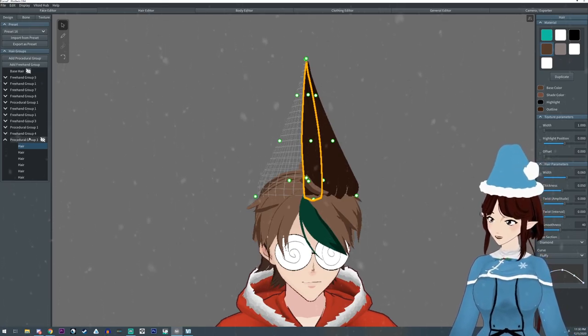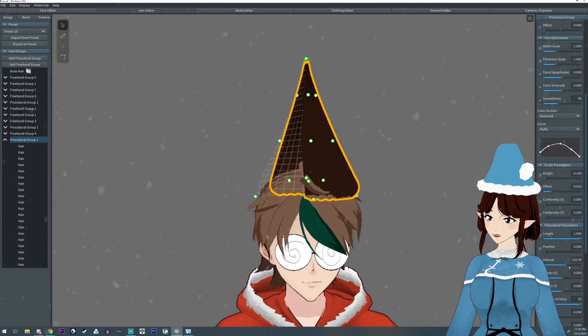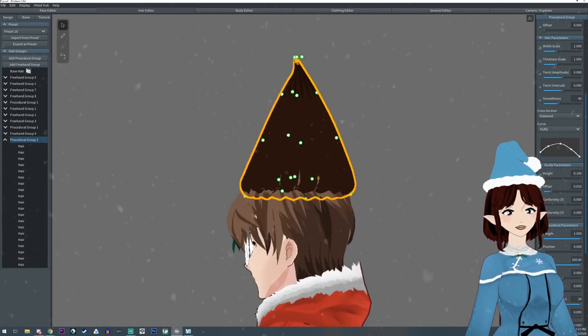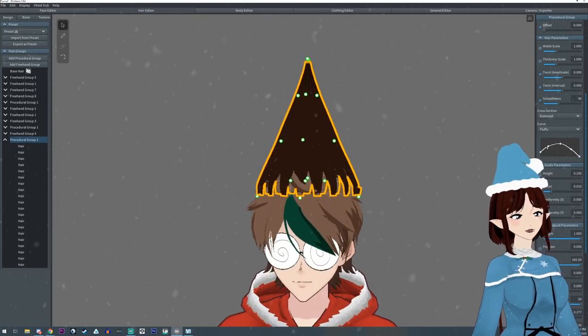Over on the left-hand side, click the procedural group — the whole folder. Go to number of hairs and go all the way up to 20, then click the interval so it goes all the way around. We're also going to take the hairline and slowly move it out until it's more flat — you can kind of see the edges.